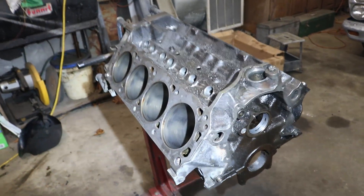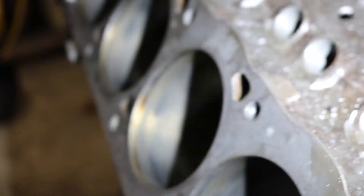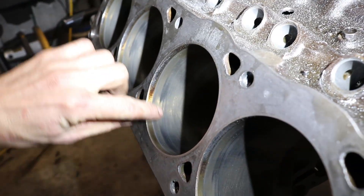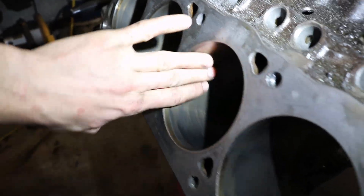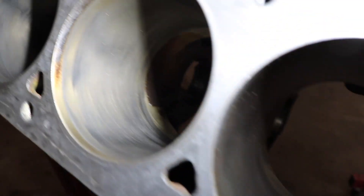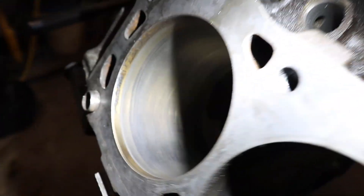I'm going to show you how to hone an engine. We're going to use one of these dingleberry hones to start with. A lot of people say you have to bore an engine, but this one doesn't really require it. There's not really a ring ridge on there — this is where the rings go, but you can't feel anything up here with your hands. This engine has 200,000 miles on it and the cylinders are kind of glazed.